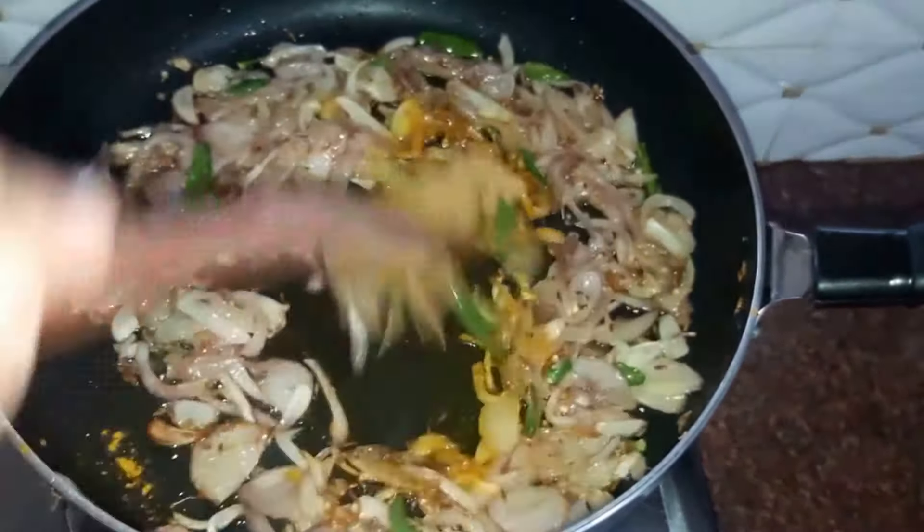Let it cook for around five minutes. Our gravy is almost cooked now and we'll add in our chicken — around 500 grams. Cover our chicken with the lid and let it cook for a further ten minutes or till the chicken is fully cooked, on a low to medium flame.